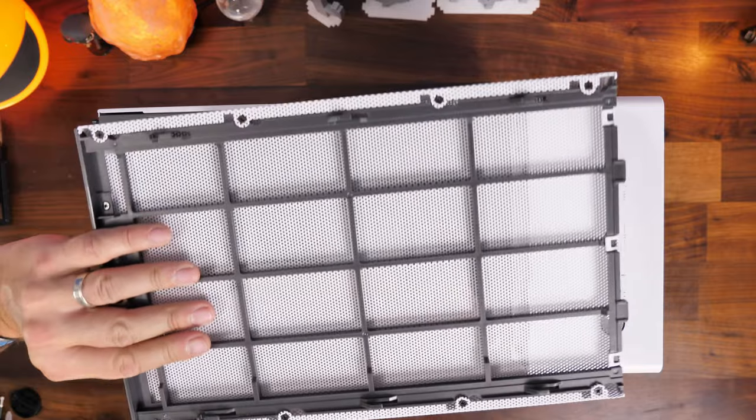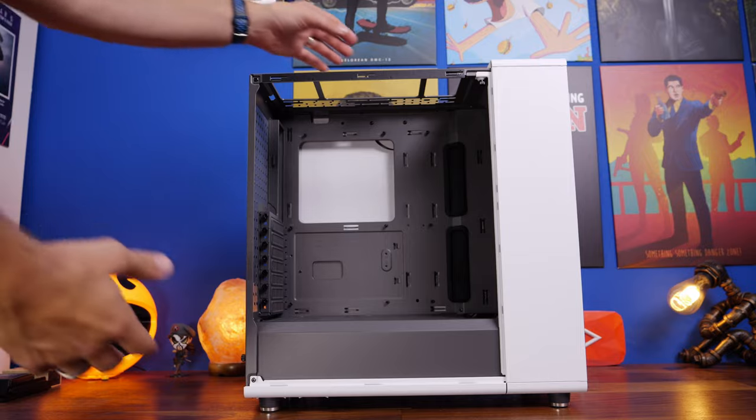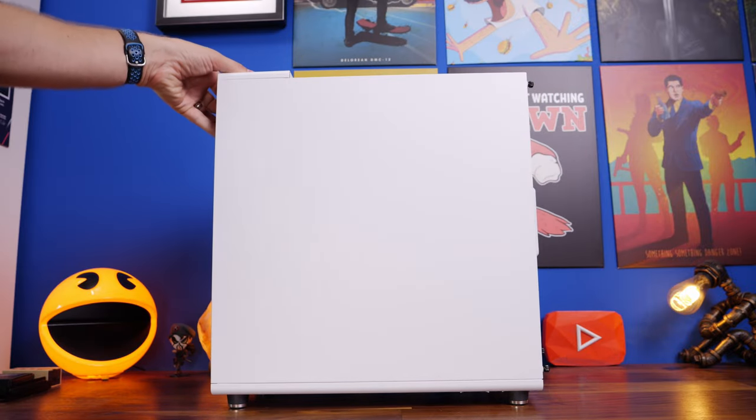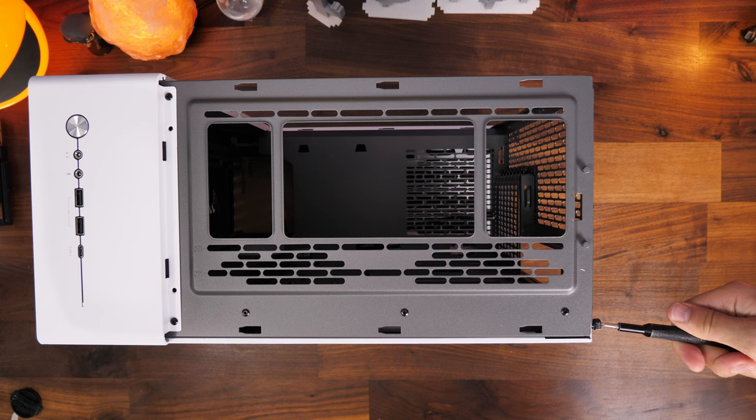The thumb screws are a bit tricky to get off, and that applies to all the thumb screws throughout the case. You'll see me struggling with some of them — I did need a screwdriver for the majority of them, so just bear that in mind. You might find they are a bit stiff in places.